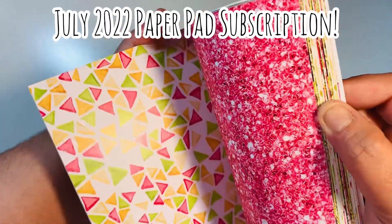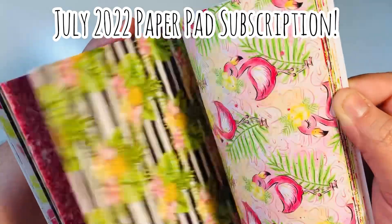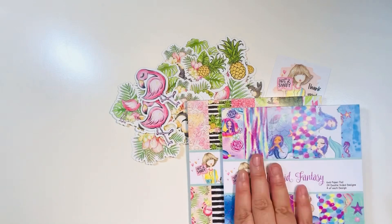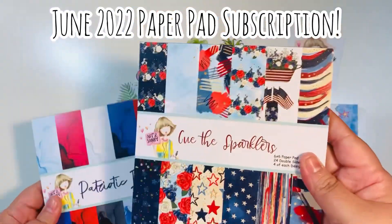You definitely want to check it out if you're interested. I've already gotten a sneak peek as one of the perks of being a design team member on the Not Too Shabby Shop design team, and they are amazing — you guys need to check it out. Those are the two paper pads for the July subscription.